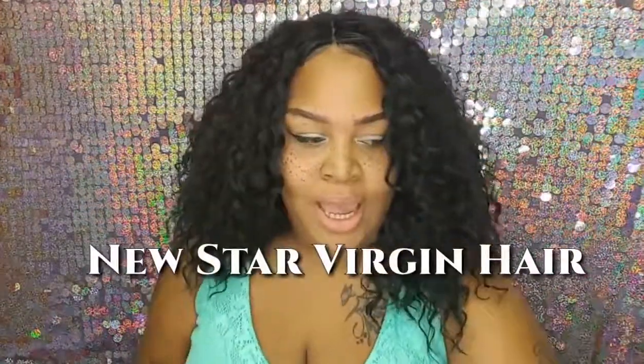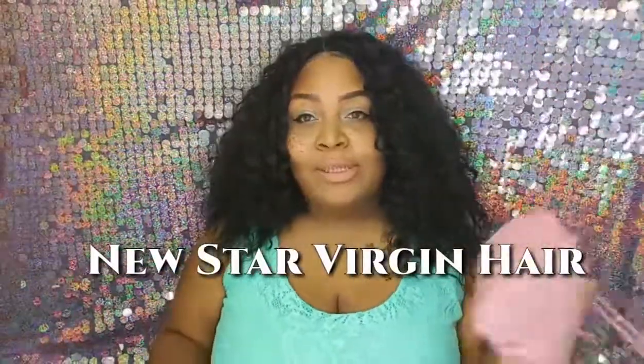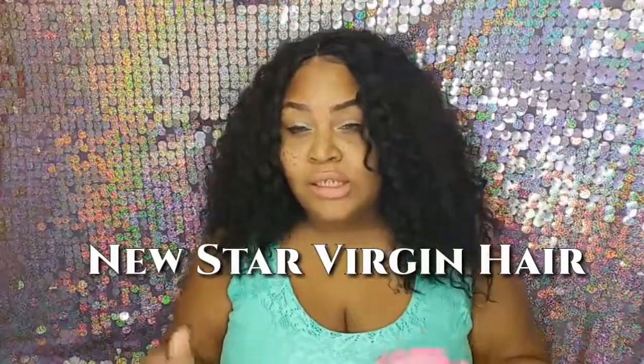Hi you guys, welcome back to my channel. I'm your girl Miss Right Bone 2010. This is going to be a review from a company on AliExpress — I'm pretty sure you guys have heard of it. The company is called New Star. I was sent this package to review, and disclaimer: you guys know my reviews are brutally honest. I'm not gonna sugar coat it and I'm not gonna just tell you what you want to hear.